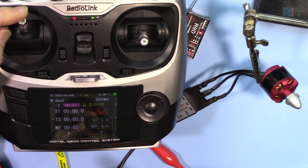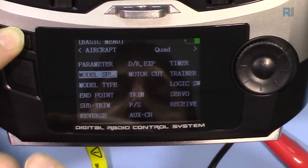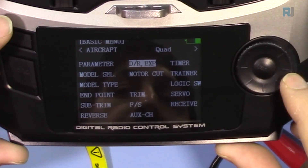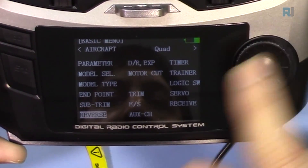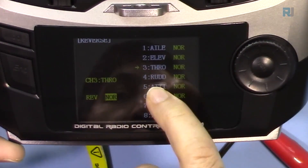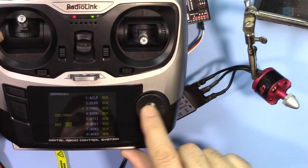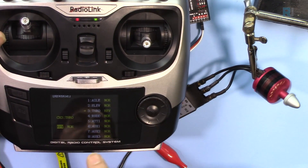The motor is now rotating but the direction is reversed, so I need to reverse it. Press the Mode button and hold it to get to the basic menu. Use the rotary switch to navigate down to Reverse and press the push button. Here you see aileron, elevator, throttle — throttle is channel 3. Press and hold until it blinks, then select Reverse. Confirm and now the direction is corrected.